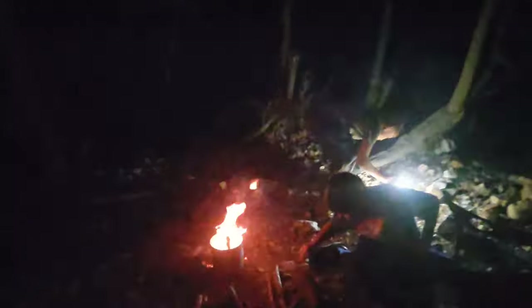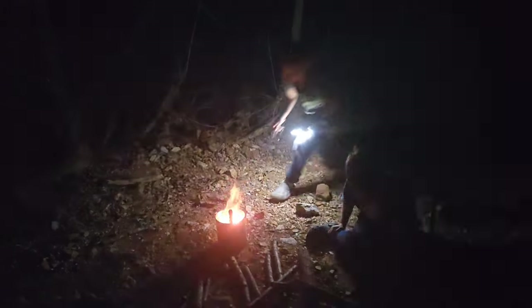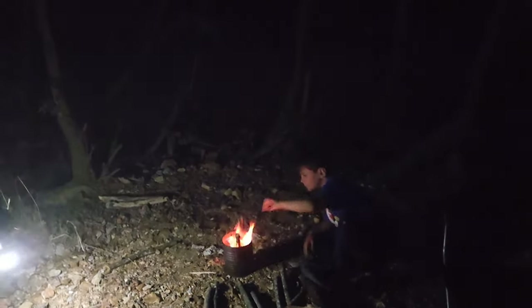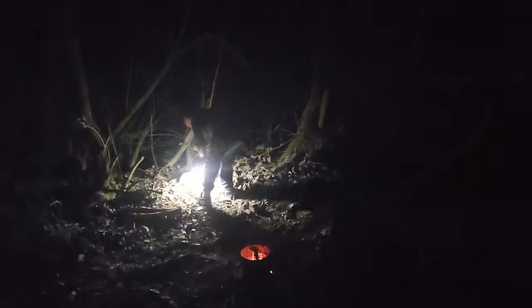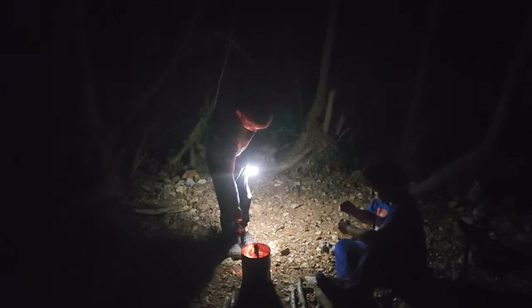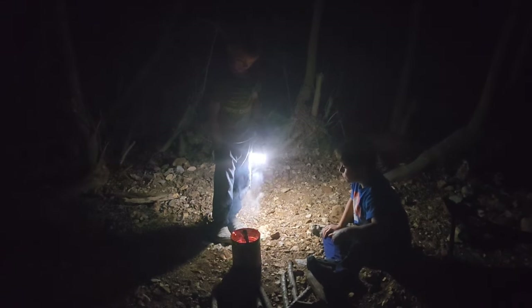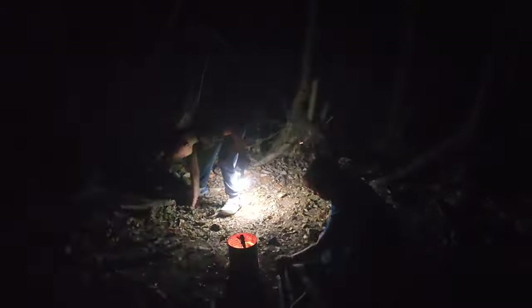Yeah, we're doing that coffee can rocket stove again. These little rocket stoves rock because you can conserve the wood. It builds a pretty good amount of fire, especially for summertime when you're not building it for heat — more for entertainment. We're out here just kicking it and enjoying this place. Not a lot of people out here tonight. We're gonna keep doing what we're doing — check back with you guys in a bit.